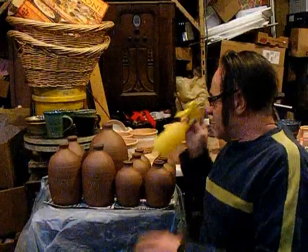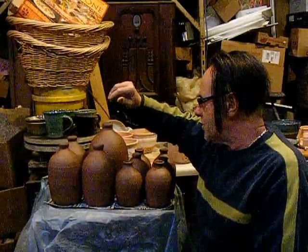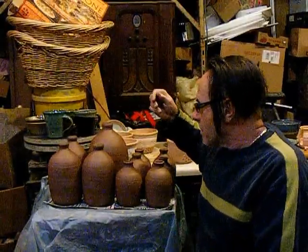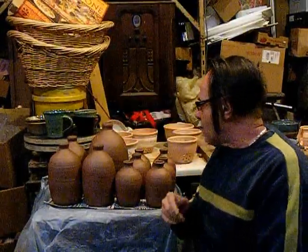When making these into pig banks, the body has to be wet and not too stiff so that you can add the parts - the ears, the eyes, tail, and feet. But if it's too wet, you'll push in on the jug and you can't get your hand inside to push it back out.